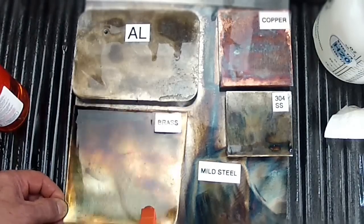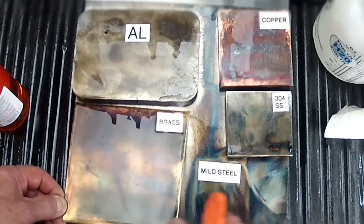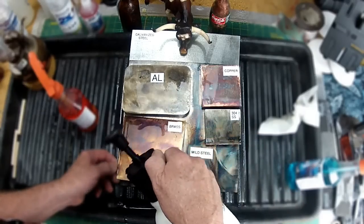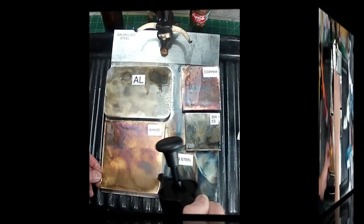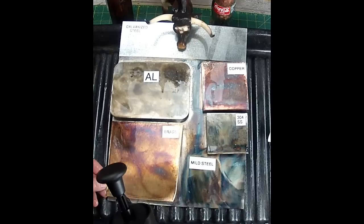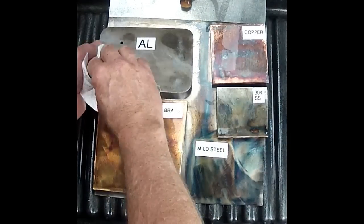Brass is mostly copper — usually eighty percent or more copper content — so it's not surprising that it worked well on both copper and brass. I didn't have any bronze laying around, but bronze and brass are very similar in alloy composition. I was a little surprised how well it worked on the mild steel.